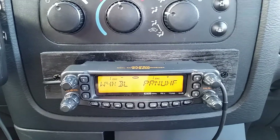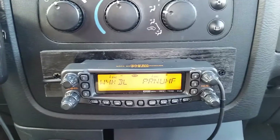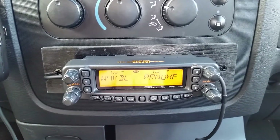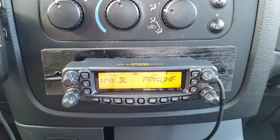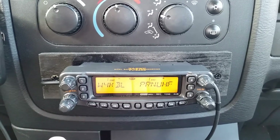Hello from KY4DLC. This is going to be a quick video on how to put your Yaesu FT8800 into crossband repeat.